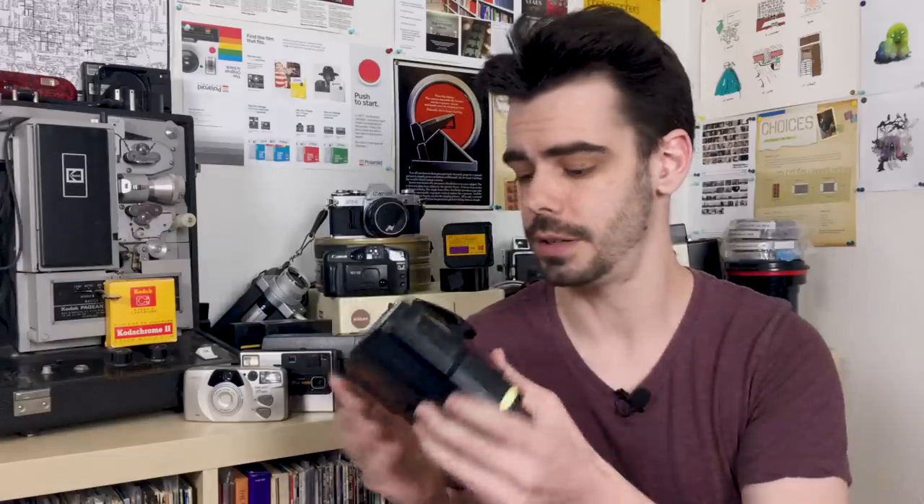Half frame cameras are definitely not as popular as they were in the 1980s, but there are still some interesting models out there that you can track down and play around with if you really want to experiment and see what shooting half frame film is like. These just take normal 35 millimeter film so anything that you can buy you can put in a half frame camera. I'll also throw a link to some different resources down in the description below just in case any of you want to know more about these different cameras and explore more with shooting half frame images.